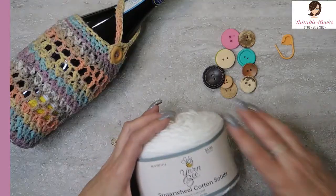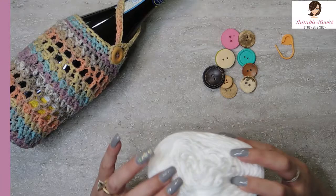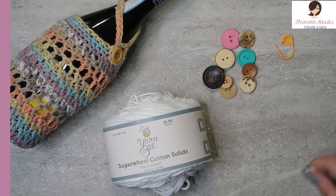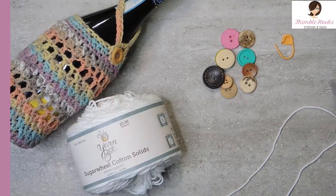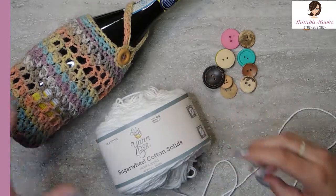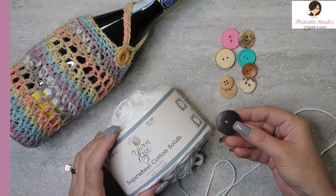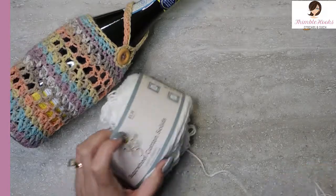Today I'm going to make it out of Yarn Bee Sugar Wheel Cotton Solids in Snow Capped — it's 100% cotton, nice and stretchy, and really really white. Yarn Bee is from Hobby Lobby. You want a four millimeter hook. I'm going to use this cute little set today. You'll need a button and a stitch marker — any button you want. I used a light brown button, but for a wedding you could use a fancier button or pick something that matches the color scheme.